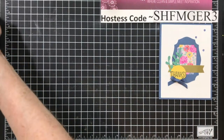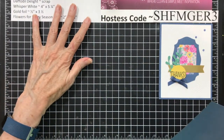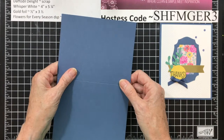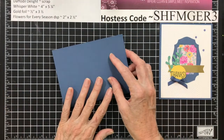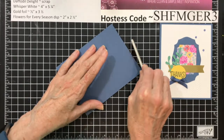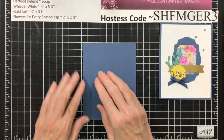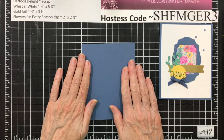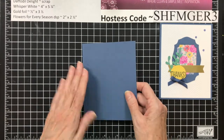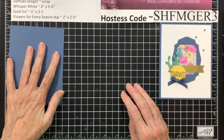First thing you need is a Misty Moonlight card base. This is one of our new in colors, and I love this color. It is 5½ by 8½, and scored at 4¼. Use your bone folder to fold on the score line.